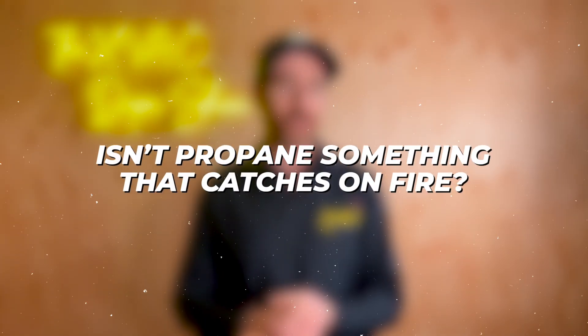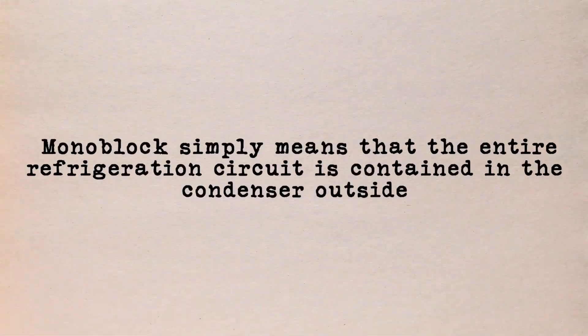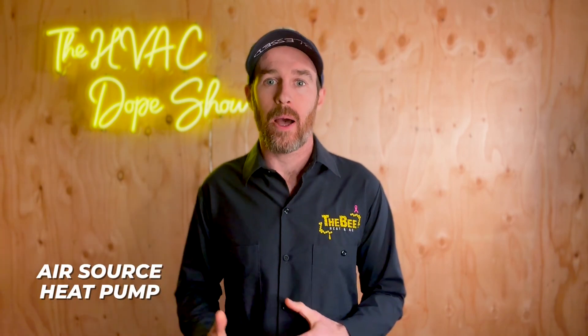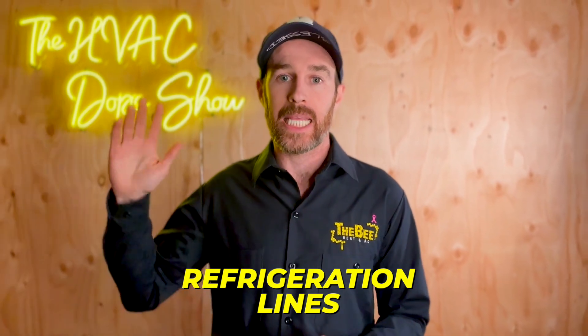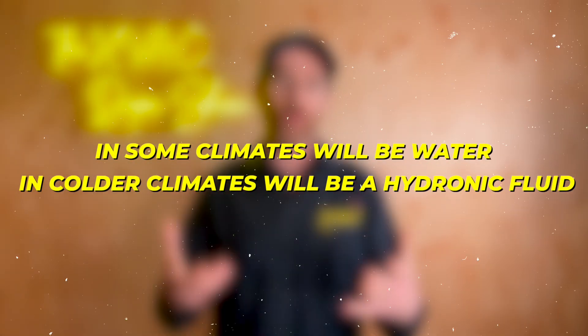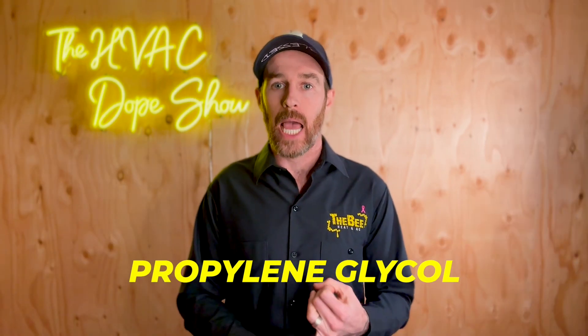You're probably thinking about flammability — isn't propane something that catches on fire? Great question, and this is what is unique about monoblock systems. Monoblock simply means that the entire refrigeration circuit is contained in the condenser outside, which means you won't have any propane inside your home. It will be safely located inside your condenser and refrigeration circuit outside. In a traditional air source heat pump, you have refrigeration lines running between the outdoor unit and indoor air handler, but in a monoblock application the only thing running inside is hydronic fluid lines — water in moderate climates, or a freeze-resistant fluid like propylene glycol in colder climates.